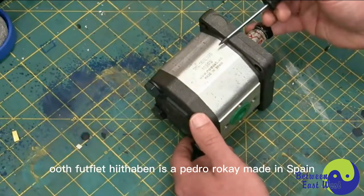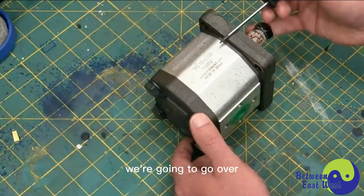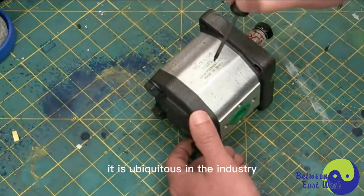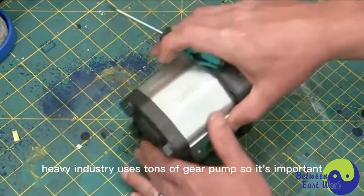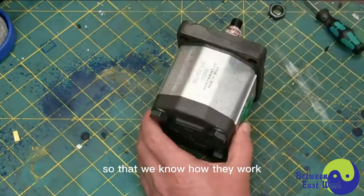What we're going to have is a Pedro Roquet, made in Spain, fixed displacement hydraulic gear pump. We're going to go over the inwards and outwards, and I'll show you every little bit of how this baby works. It is ubiquitous in industry. Heavy industry uses tons of gear pumps, so it's important for us to understand how they work.